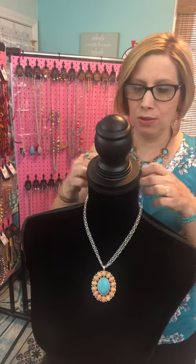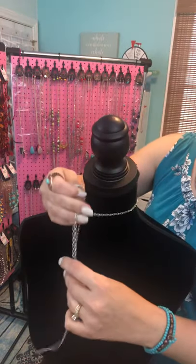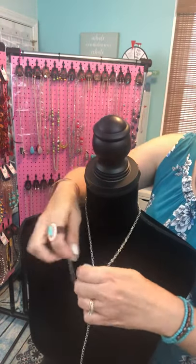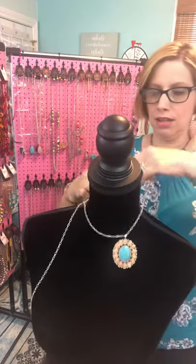That is super easy — you just need to have the right type of pendant to do that. For the second way, I'm gonna undo it, take that extender side out.